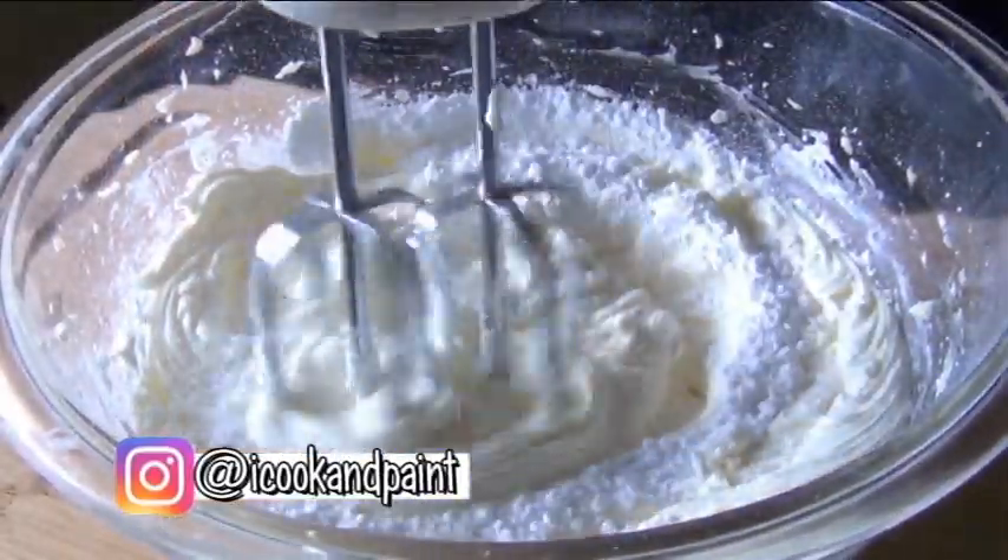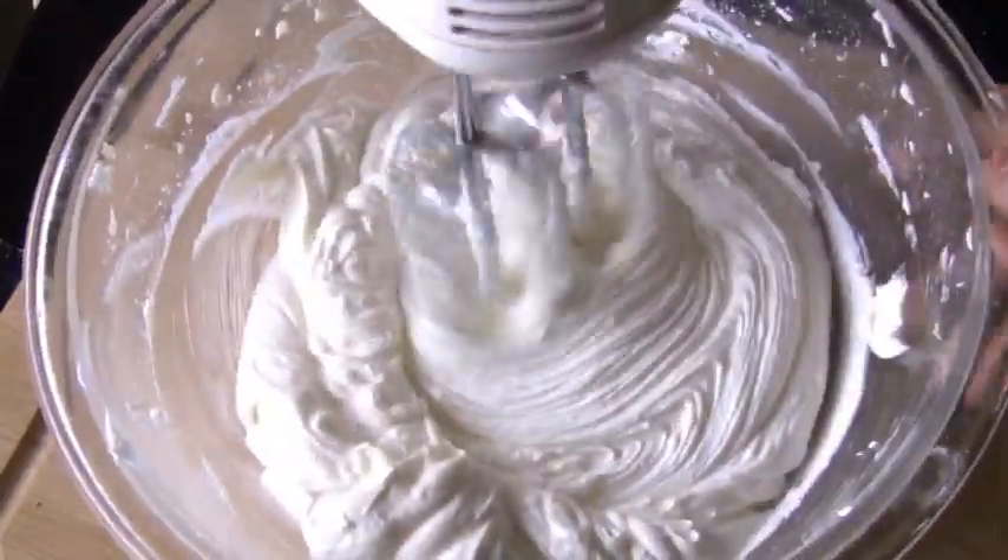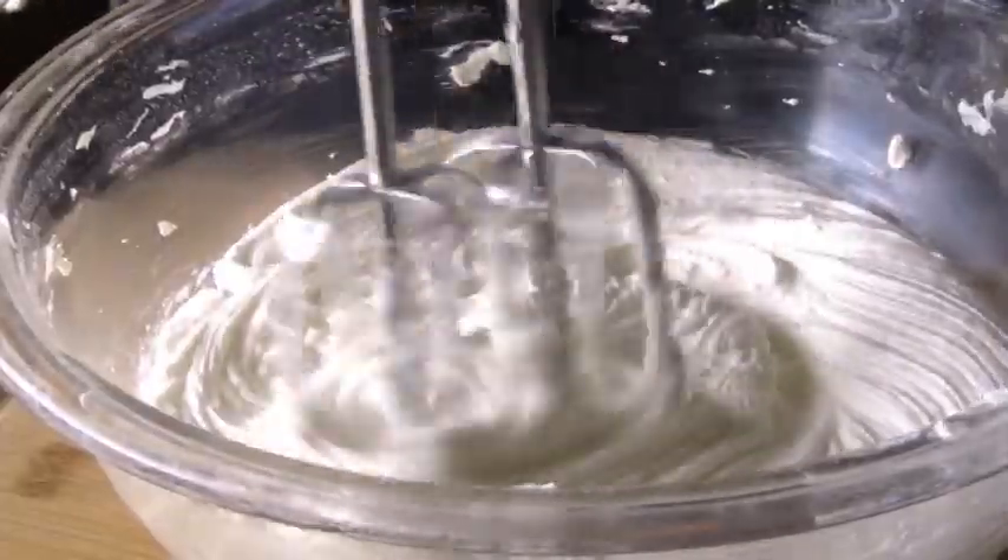I'm going to use a total of 405 grams of confectioner's sugar, which is also known as powdered sugar or icing sugar, depending on which part of the world you're from.